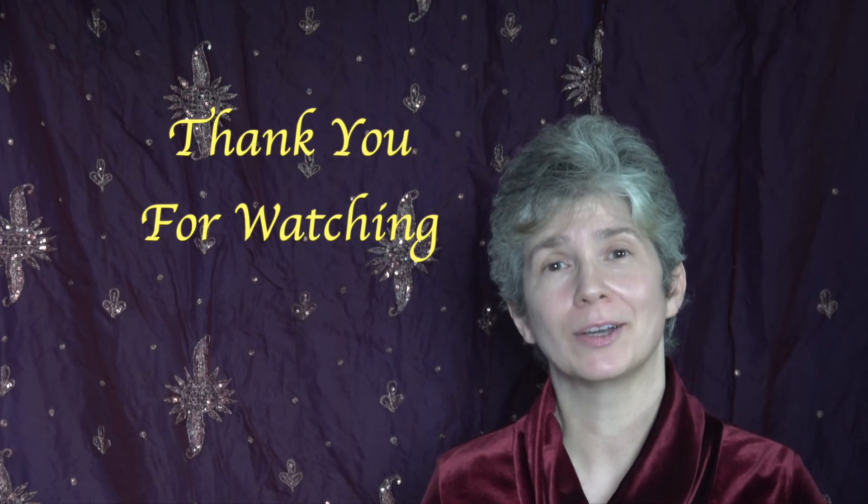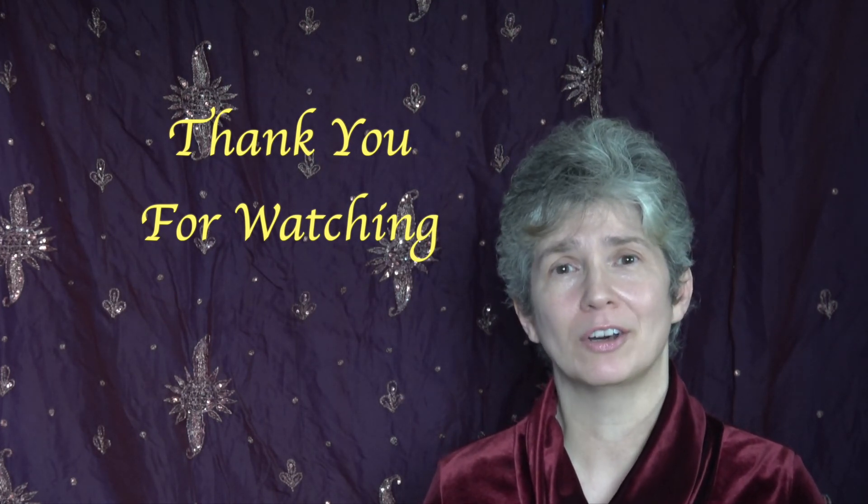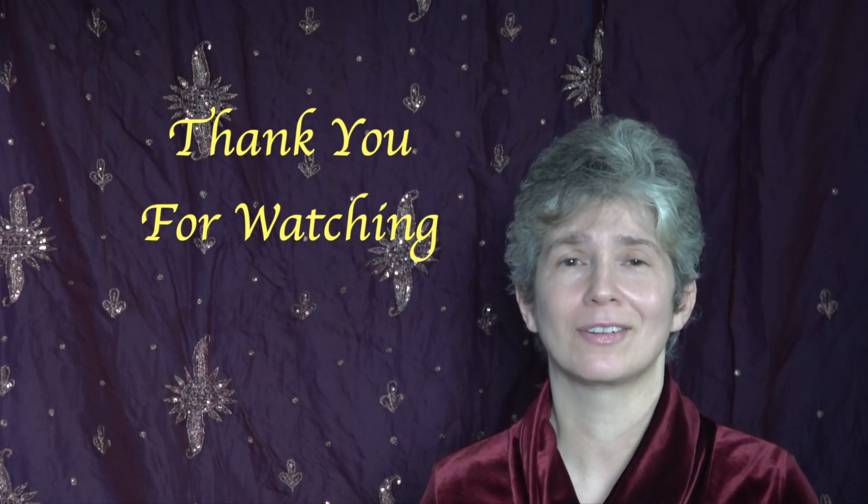Well that's it for this episode. I hope you liked the information and found it informative. I thank you for watching my video and I will see you next week. If you liked the video and found the information helpful then please subscribe to my channel — that would help me out a lot. Thank you again and have a great week.